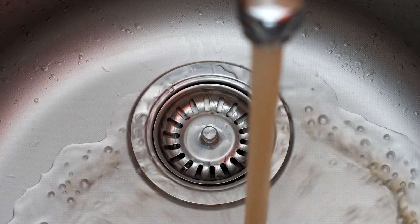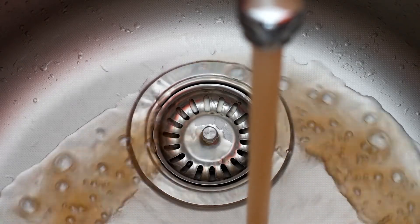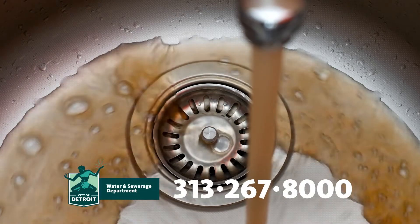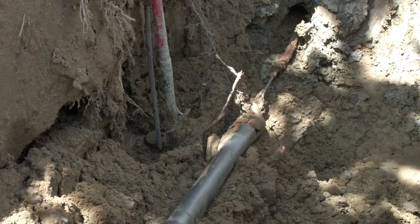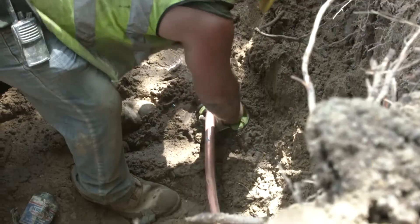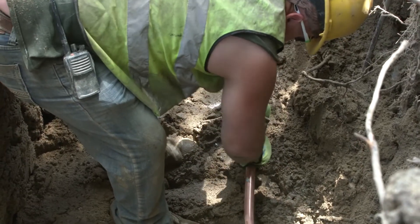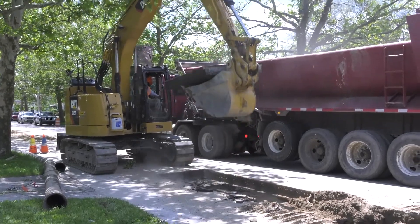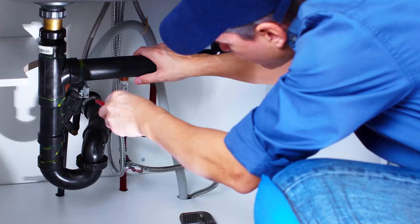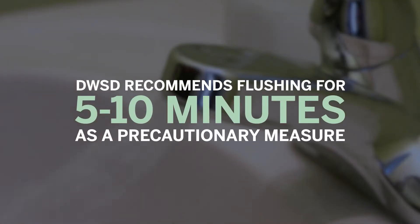If you see brown or rust colored water after flushing, please call DWSD at 313-267-8000 immediately. You only need to do the 30 minute flush after a lead service line replacement. When there is water main construction in your neighborhood or plumbing work in your home, DWSD recommends following the same steps and only flushing for five to ten minutes as a precautionary measure.